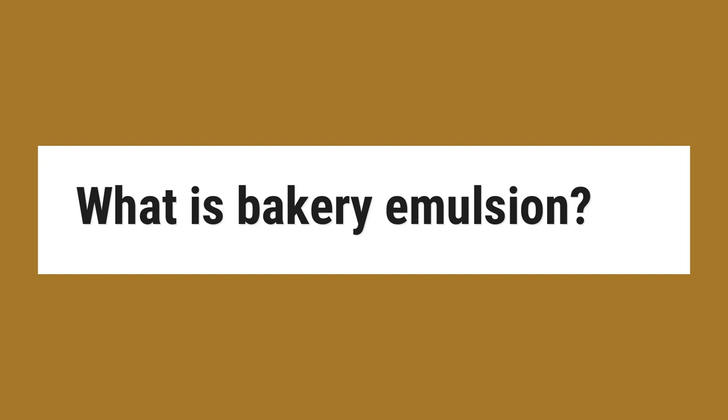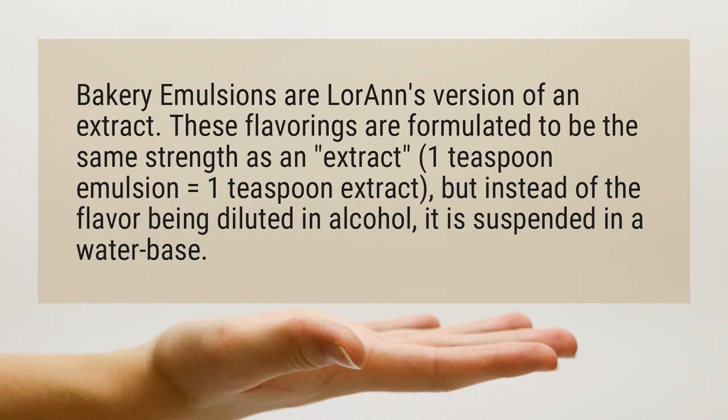What is Bakery Emulsion? Bakery emulsions are Loran's version of an extract. These flavorings are formulated to be the same strength as an extract — 1 teaspoon emulsion equals 1 teaspoon extract — but instead of the flavor being diluted in alcohol, it is suspended in a water base.